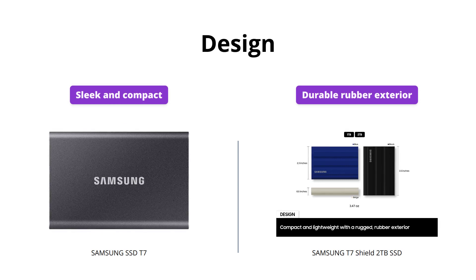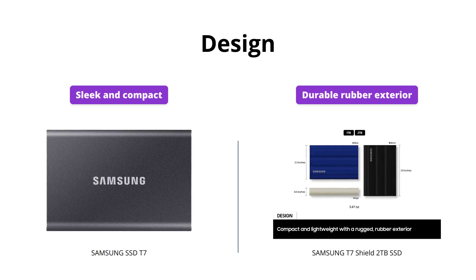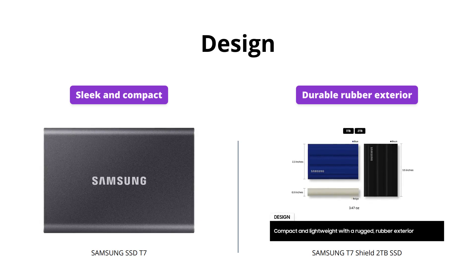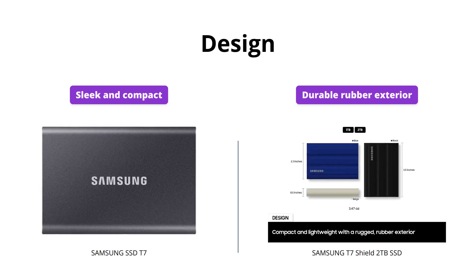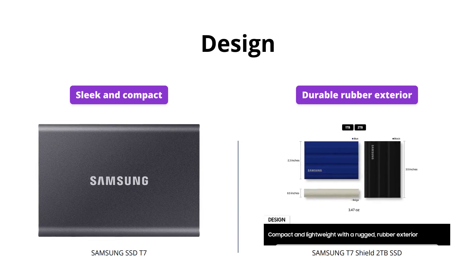Both Samsung SSDs are sleek and compact with a small form factor, making them easy to carry around. However, the Samsung T7 Shield 2TB SSD has a durable rubber exterior for extra protection against falls and water damage. So if you need a rugged design, the T7 Shield would be a better option.